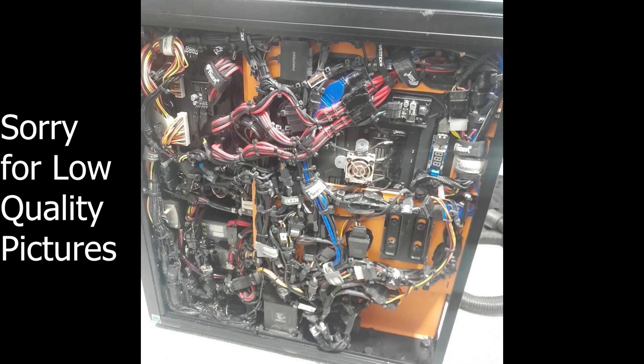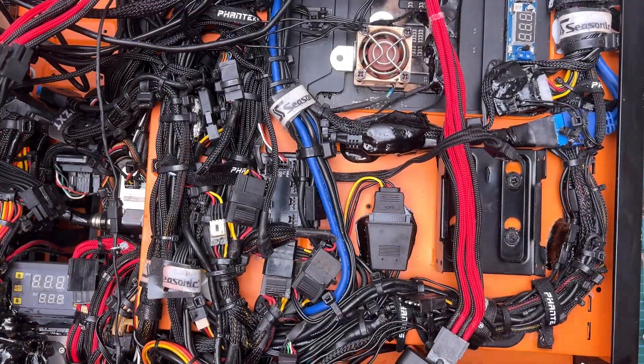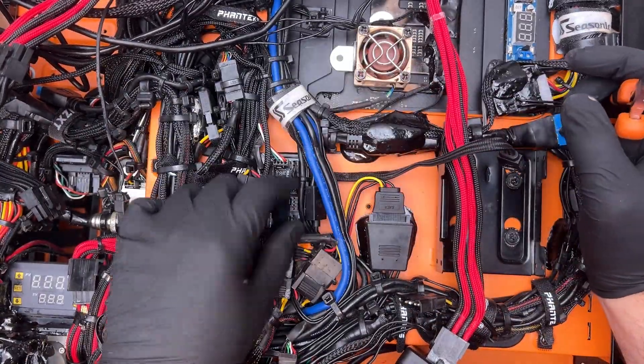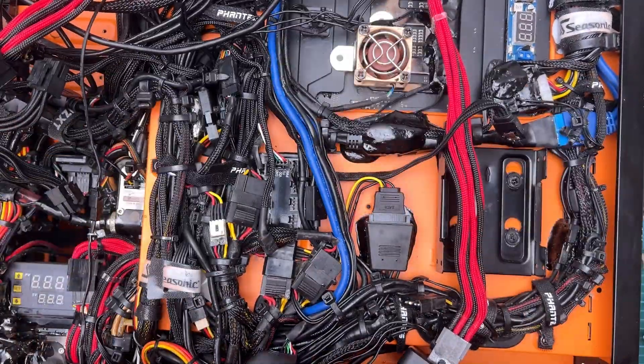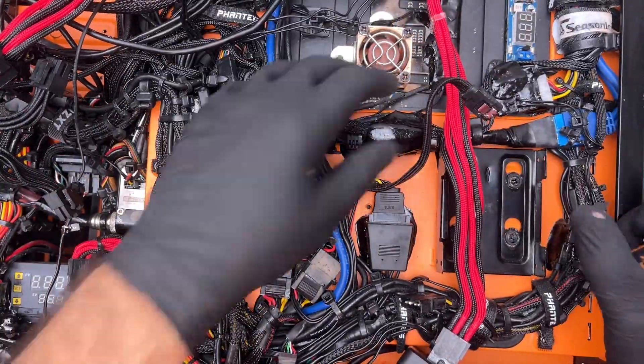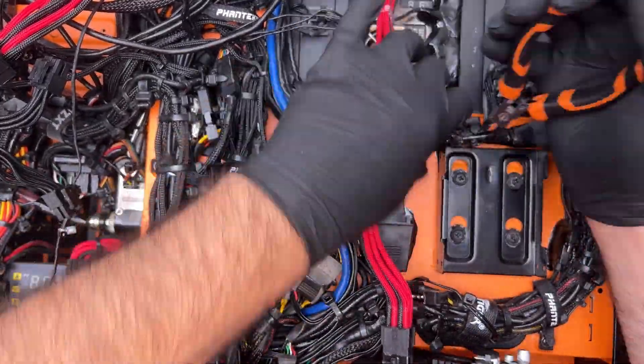What you are looking at here is a PC. I just want to get that clarified right away because it might not look like a typical PC. It is anything but typical actually, but I assure you all the components inside are off the shelf. But I had to check some of them because, as we shall see in a moment, there is a lot that is not standard practice with this PC.